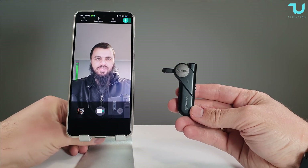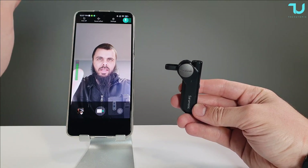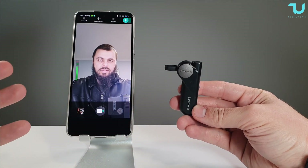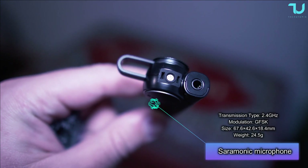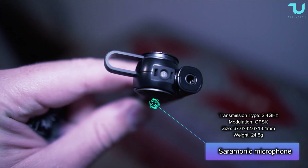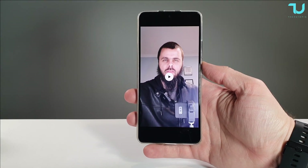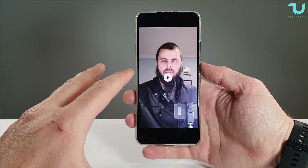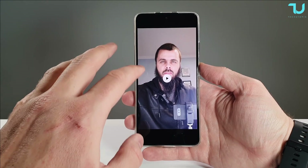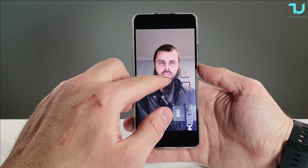An important test: I'll show you the difference between using just a smartphone without this microphone setup versus with it. I'll do a 20-second comparison for each. First, let's do the test with the microphone clipped to my shirt — it's clipped to my jacket. I recorded two samples: one with the microphone on, one using just the smartphone's native camera microphone. Check it out.